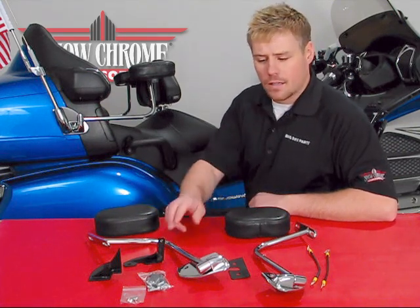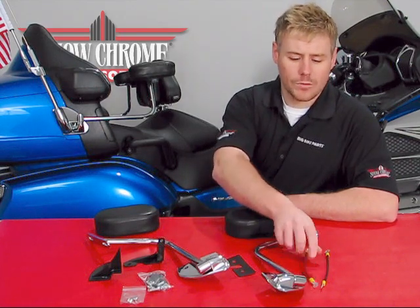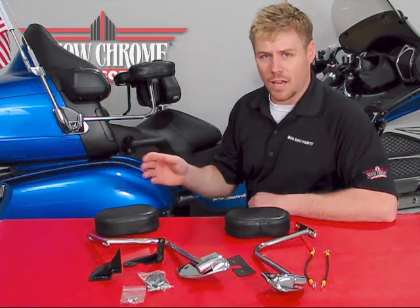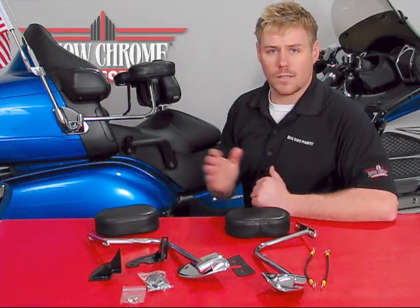Included are left and right pads, left and right arms as well as the brackets, a gasket, and two straps — these straps are your grounding strap for both your radio and CB antenna if you have one. Also included are your left and right mounting brackets, as well as all nuts, bolts, and hardware for installation.